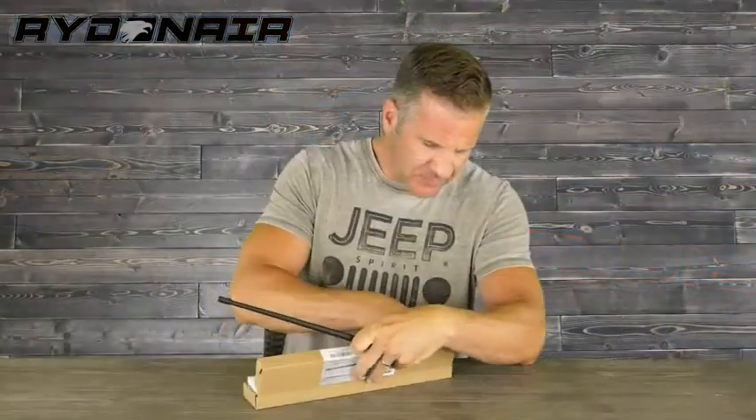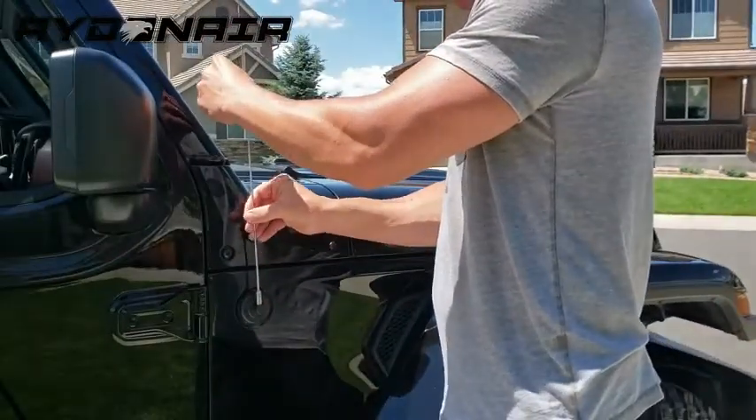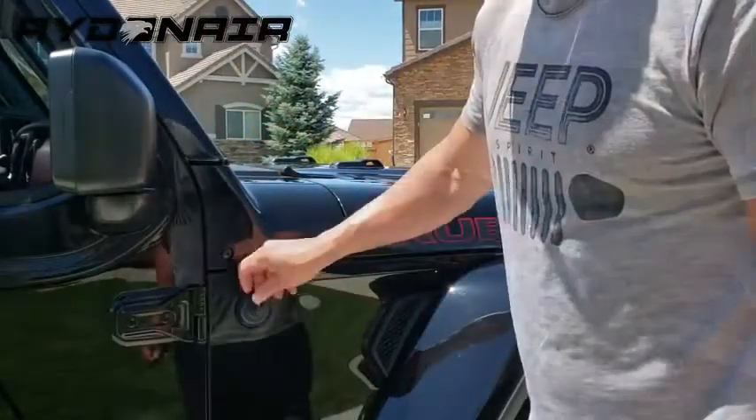High Quality: allows shape memory so the antenna springs back into shape when bent. This Wrangler antenna is made of premium rubber which can sustain under extreme weather conditions.